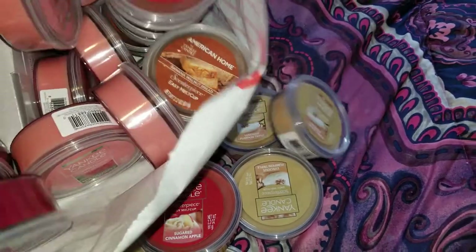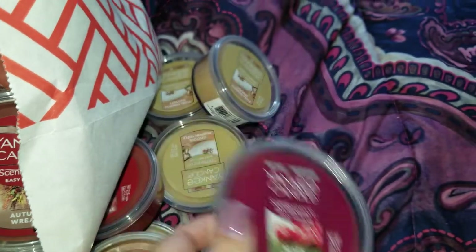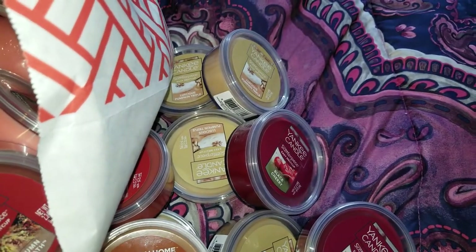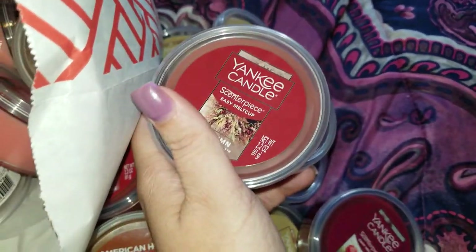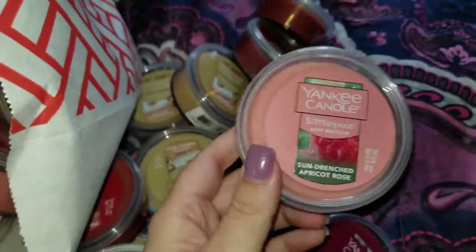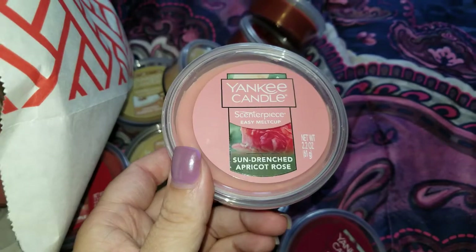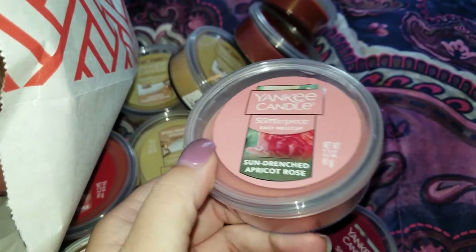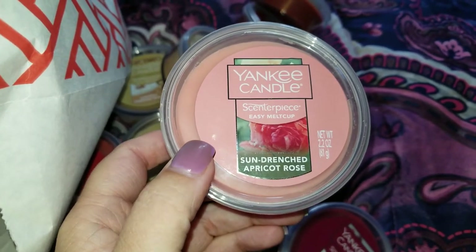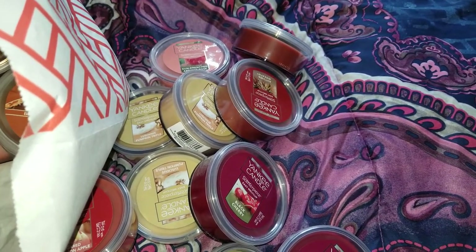I picked up two of the Black Cherries. I love Black Cherry — I think it's pretty much a year-round scent, not just a fall scent. I also picked up two of the Autumn Wreaths. And I picked up a heck of a lot of the Sun-Drenched Apricot Rose — this was the only non-fall scent I got. I love this for a bedroom scent. It's kind of heavy on the floral, but the apricot creates a nice even balance, so it's a fruity floral. Very nice for the bedroom or a large bathroom with a centerpiece warmer.